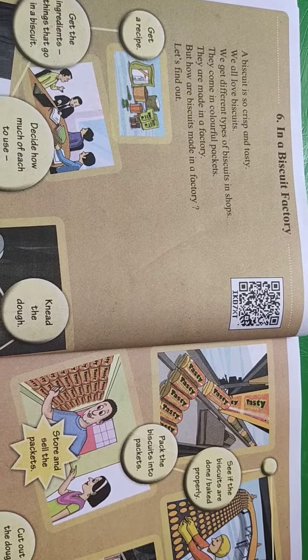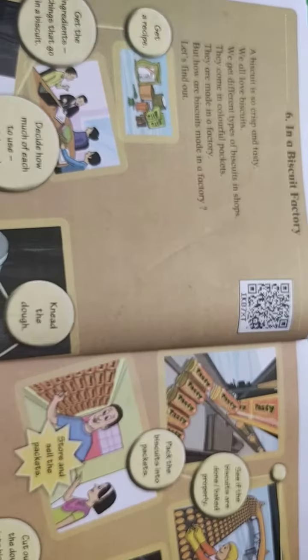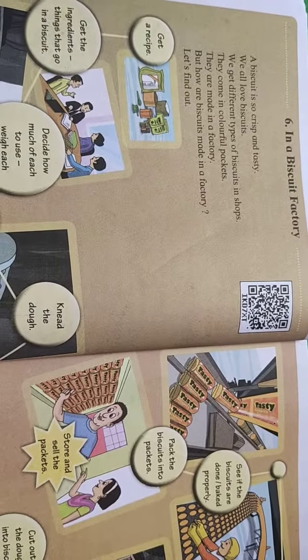Good morning children. Today we are going to see standard 3rd, 6th lesson in a biscuit factory. Today we will see how to make biscuits in a factory.